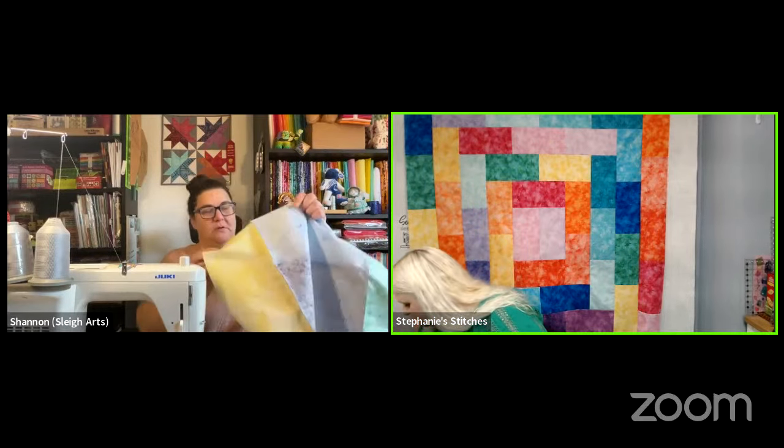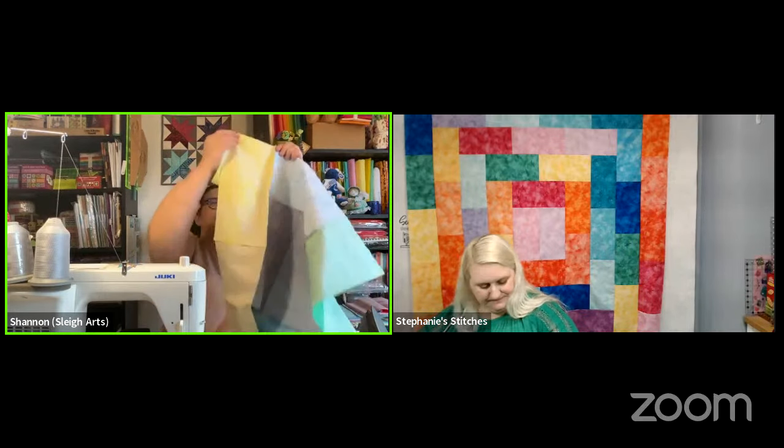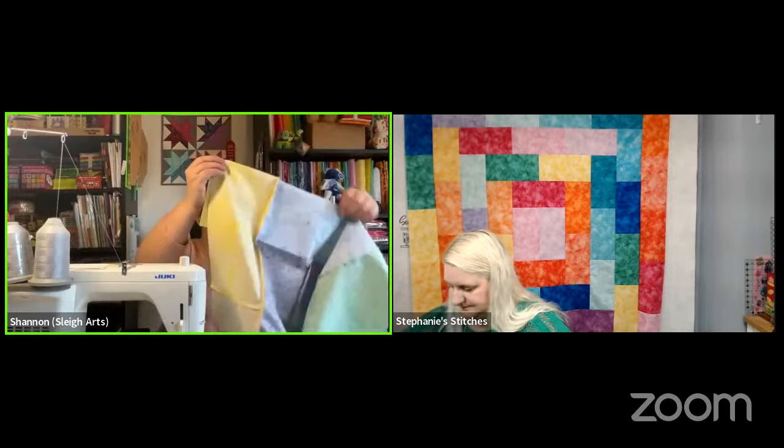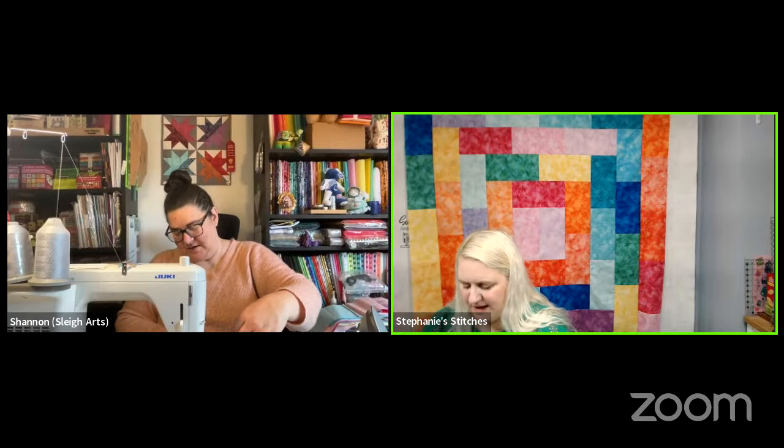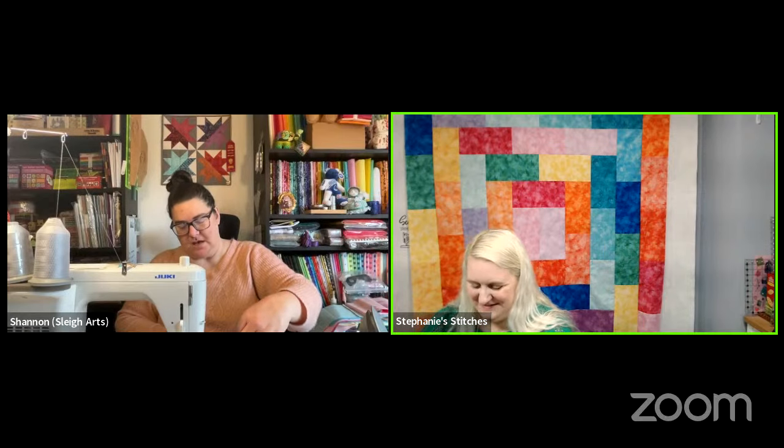This is so much fun — she loves how fast these go together. Partial seaming is way easier than wide seams; nowhere near as scary as you think it's going to be.